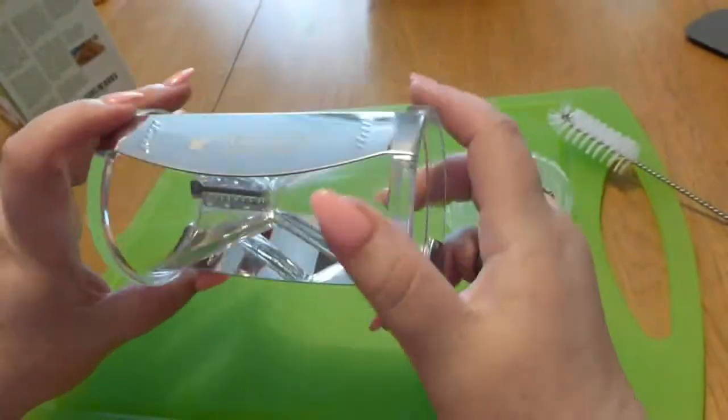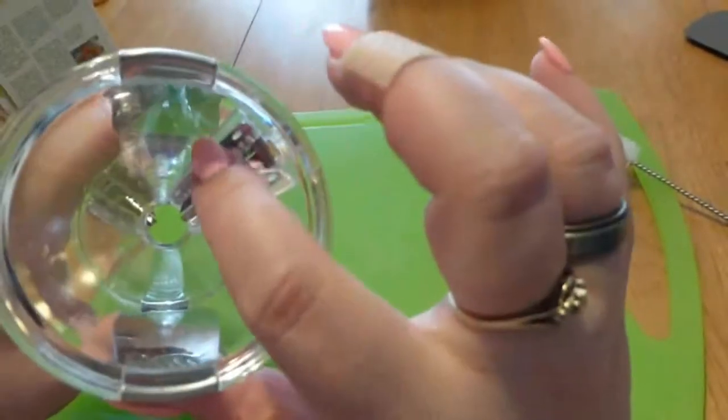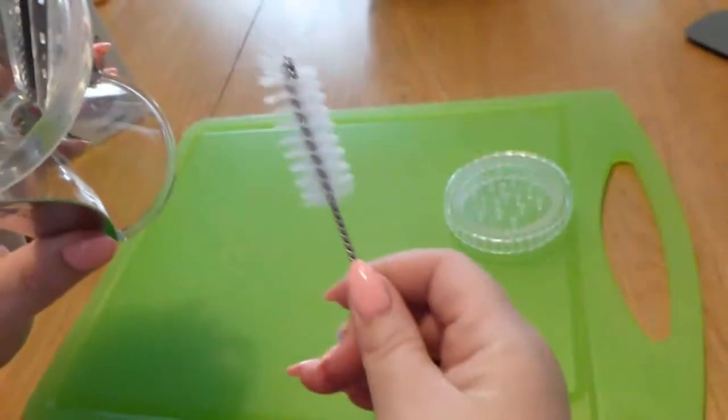That way you can kind of see what's going on inside too. It's very well made, very strong. The teeth inside are very sharp, so it comes with this nice little brush because you don't want to stick your fingers in there to clean it.